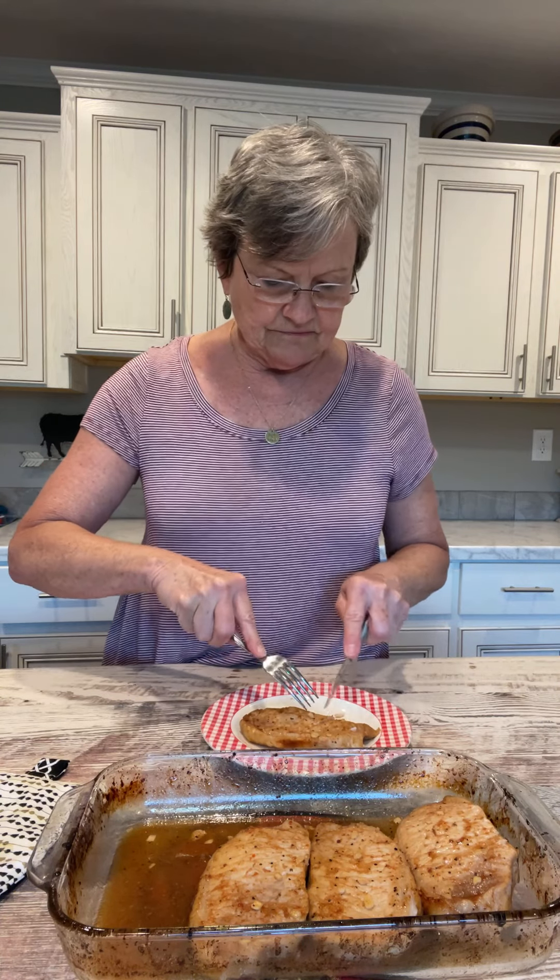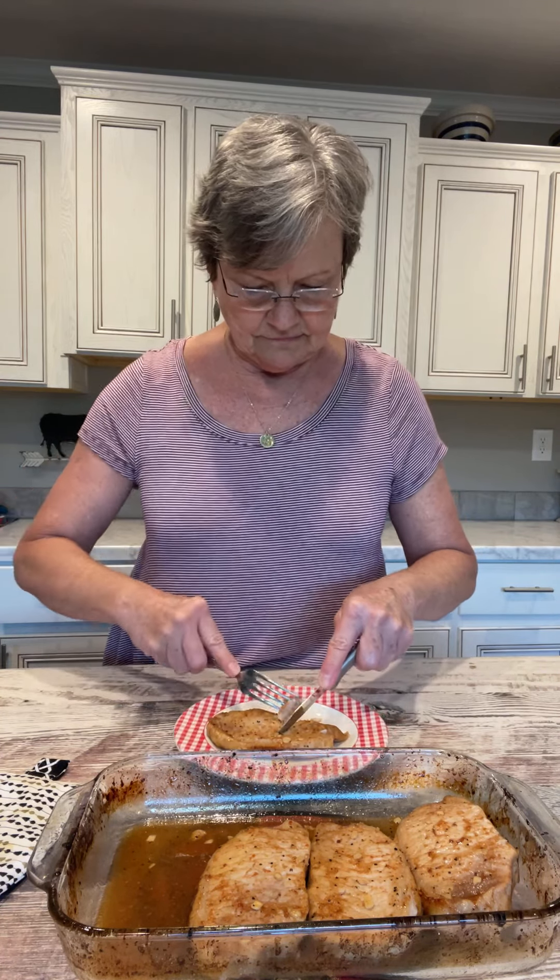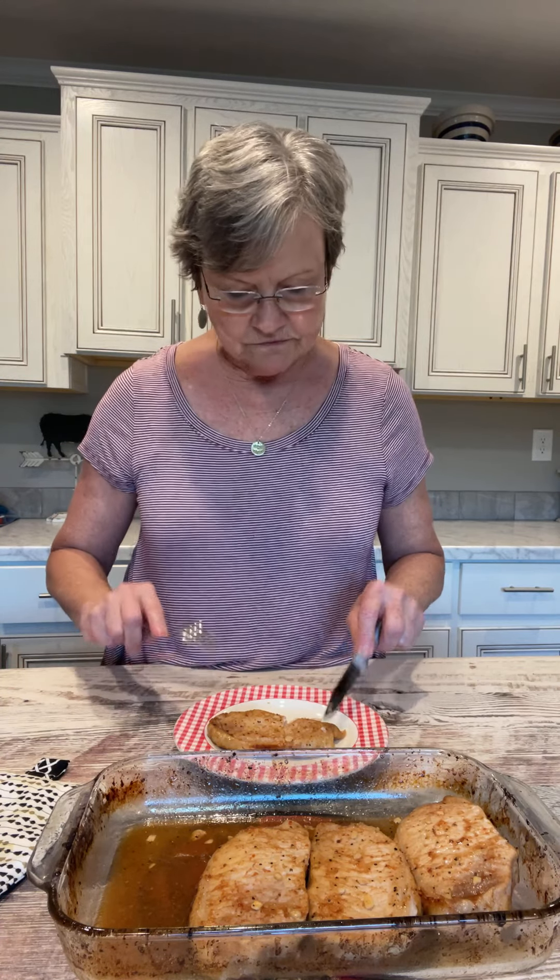Let me cut it — I don't think it's too hot for me to eat. Very good! It's not a heavy glaze on it, but just enough to give the pork chops a flavor, and you do it all in one dish in the oven.